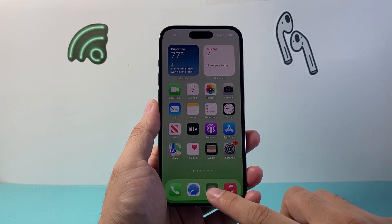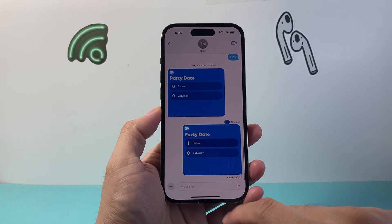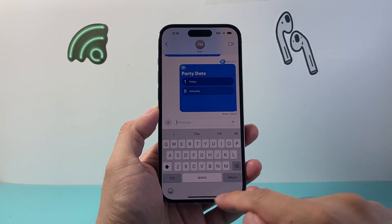So let's go ahead and open up an app and activate the keyboard. For example, if I go on a chat here and then click on it, the keyboard is turned on.